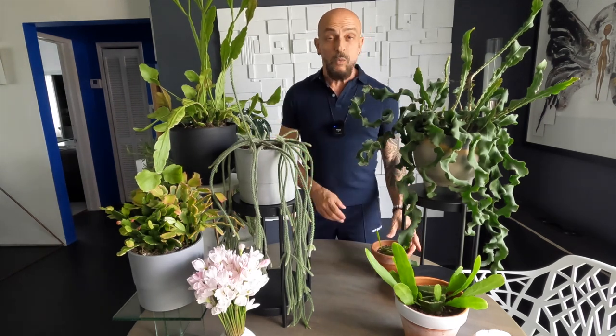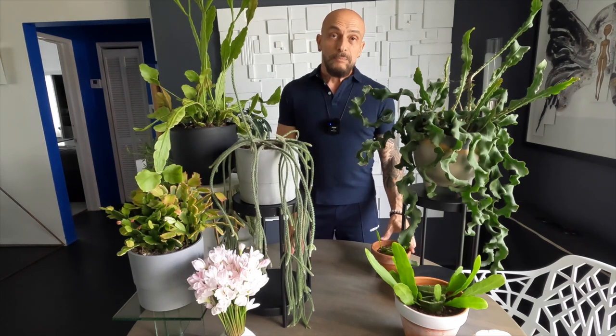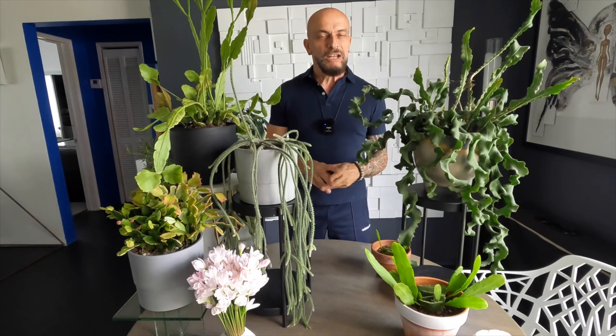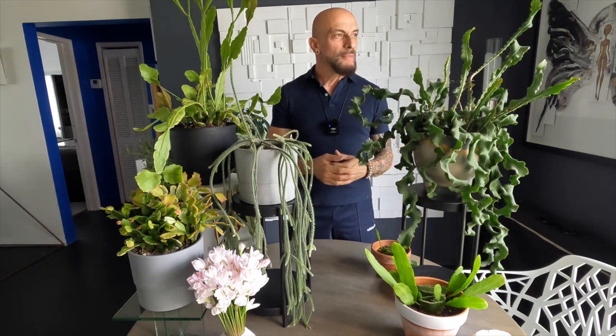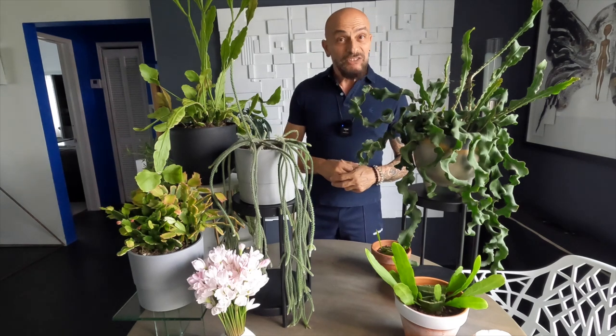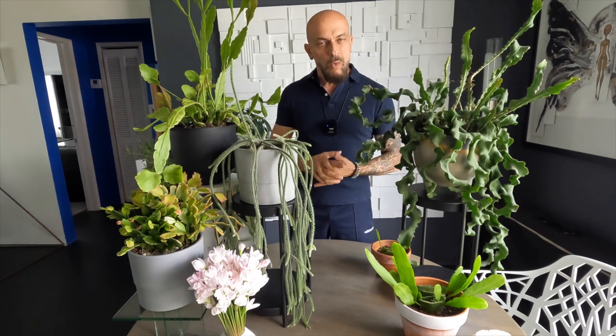The blooms are really beautiful as well — they're white and she is a night-blooming plant, so it's nocturnal blooming. The blooms only last for about a day, but in the morning you can come out and really appreciate how beautiful they are. They're really delicate, white flowers.